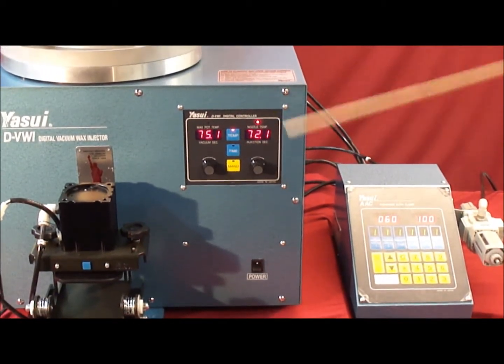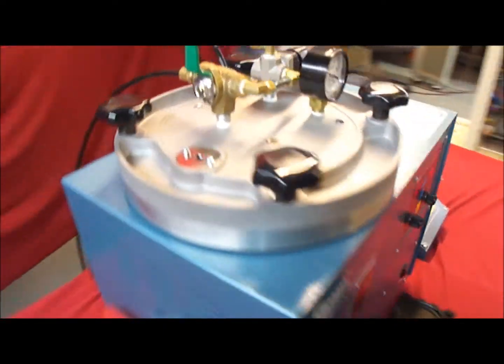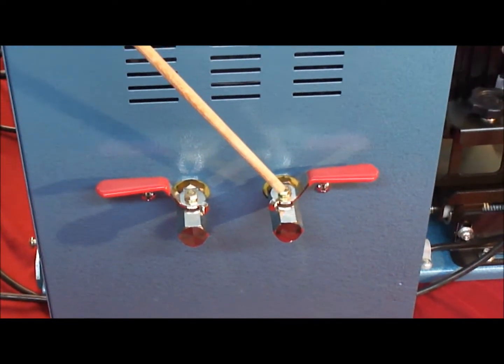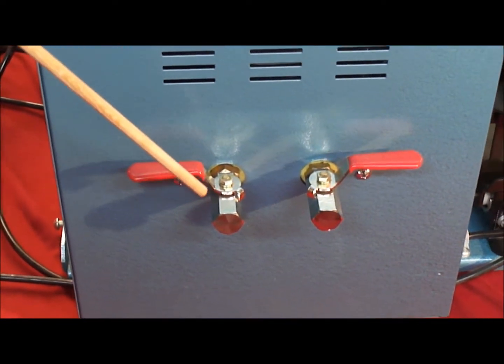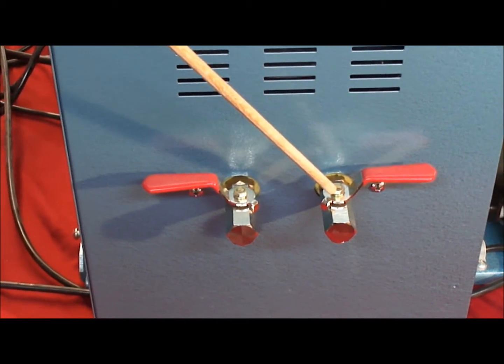On the side of the machine there are two valves. The one on the left is for draining the vacuum chamber, which is the middle chamber. The one on the right is for draining the actual wax pot itself.